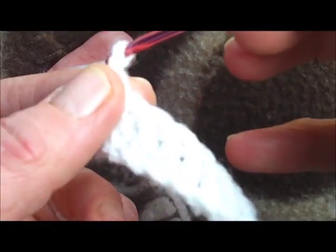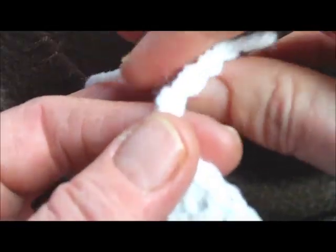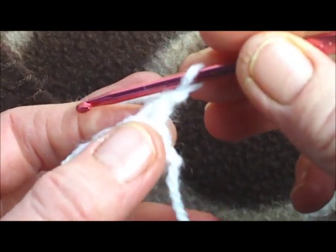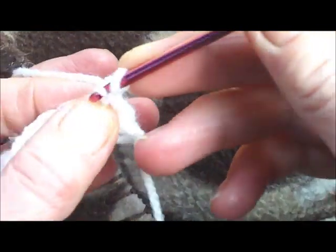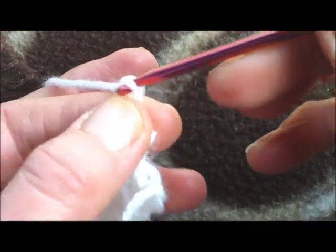We're going to make one chain — I tell a lie, just one chain. Turn, and make one double crochet into the first stitch. If you're American, that's a single crochet; I'm English, I call it a double crochet. Into the first stitch there. Now we make four chain: one, two, three, four.